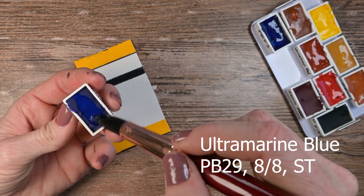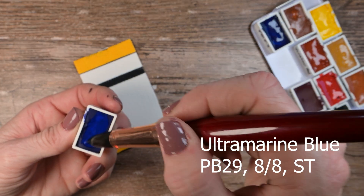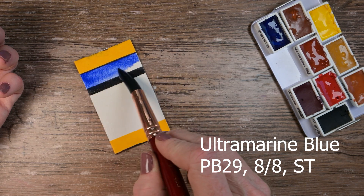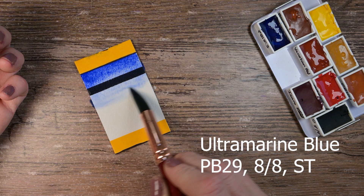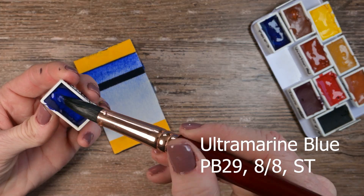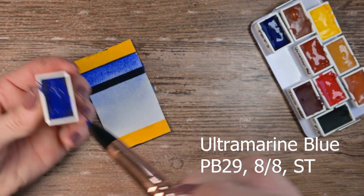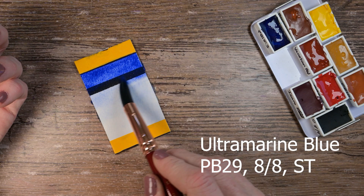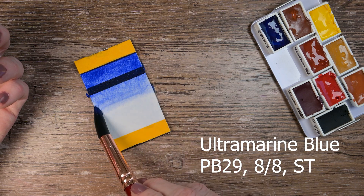And this is the Ultramarine Blue. This one is beautifully granulating. It's a PB29 as usual, lightfast rating eight out of eight. They're calling this one semi-transparent, and I would agree with that — I have just a tiny bit of sediment drying on my black line. And I just had good feelings when I put this paint down. Like, this is pretty. This feels good. I like this one.